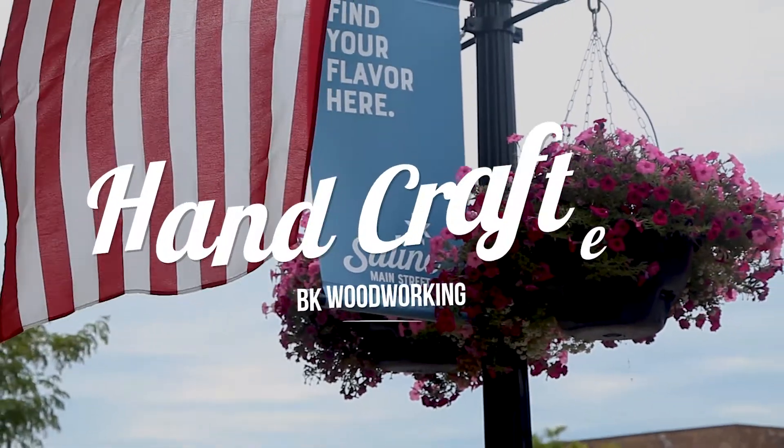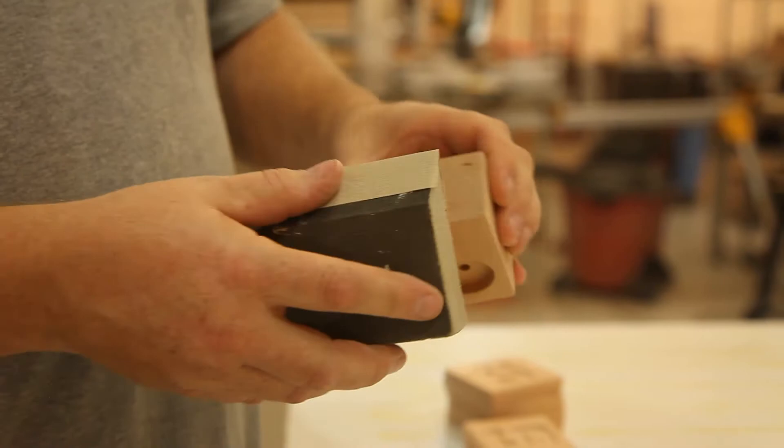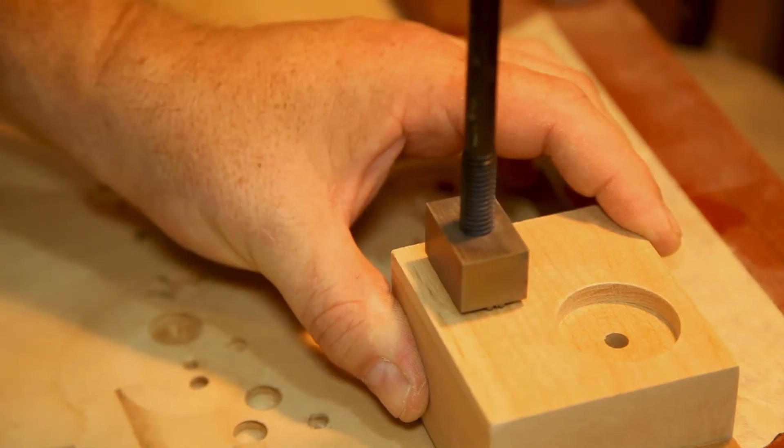Stadium music boxes are handcrafted right here in Michigan. We hand sand everything, we spray everything by hand, then we put in all the hardware and the mechanism — and that's your finished piece.